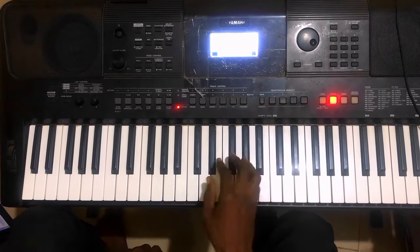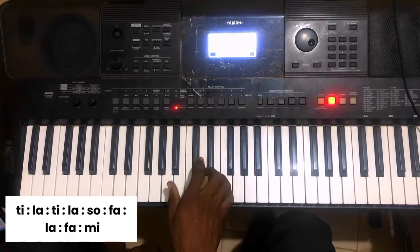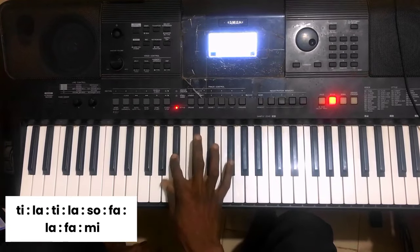Then we are moving to our: Ti-La-Ti-La-So-Fa-La-Fa-Mi. That is just it.